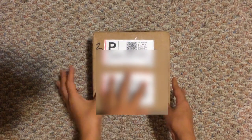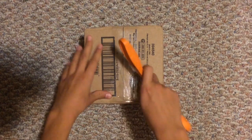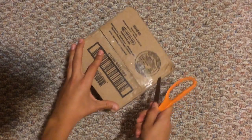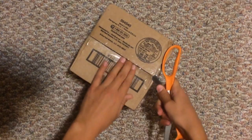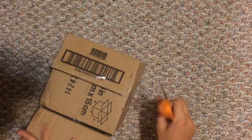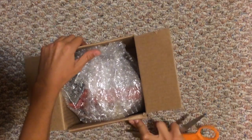Alright, let's start unboxing this box. I'm just going to go ahead and take some scissors here, spread them apart and go ahead and open it. A lot of tape. And one more side. I love opening boxes. And there's packing peanuts.